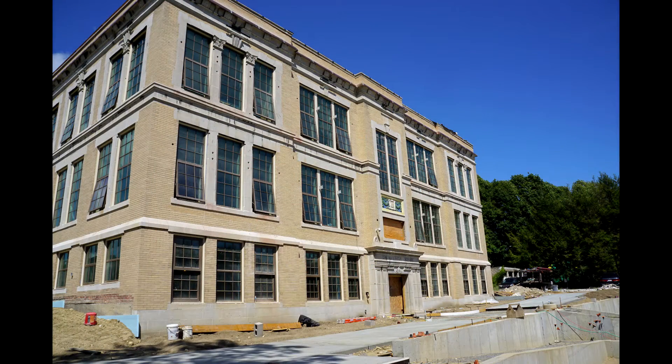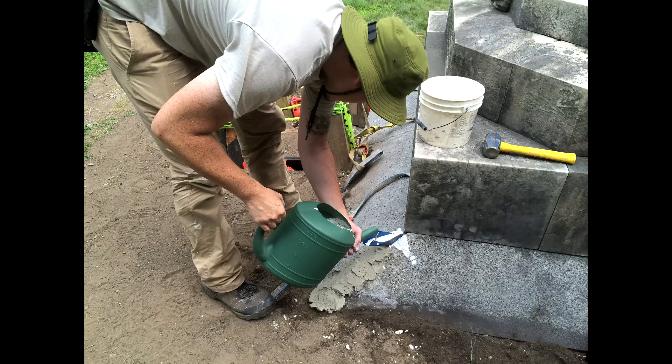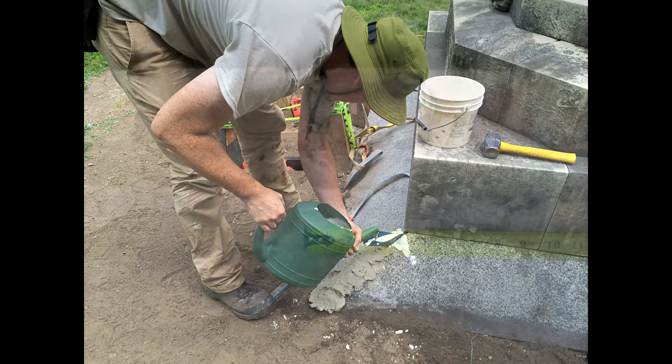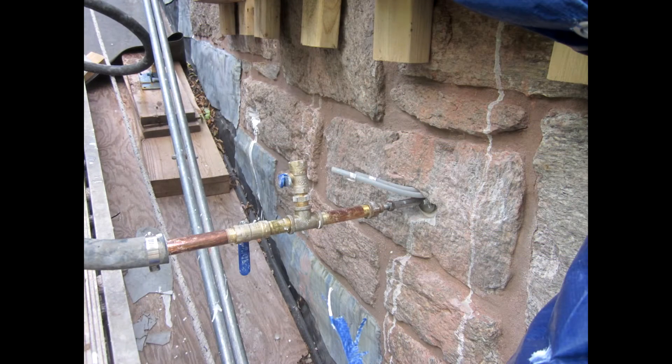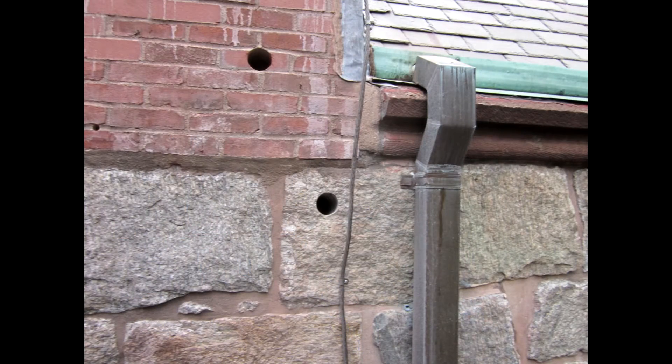Voidspan Pozzolanic hydraulic lime grouts and binders contain no significant chlorides or corrosive materials. The ultra-low 0.06% shrinkage is achieved without the use of chemical shrinkage compensators, which can sometimes cause damage when in contact with embedded metal elements.